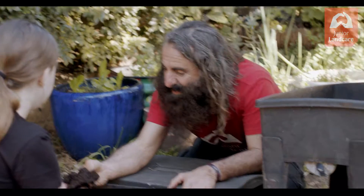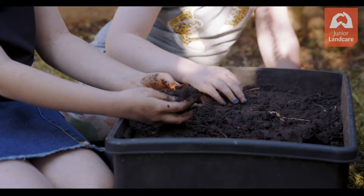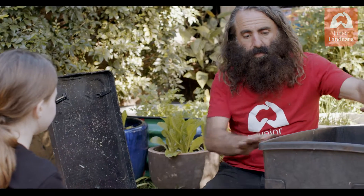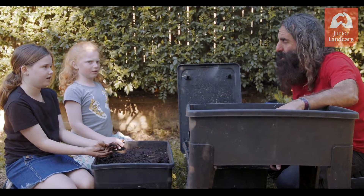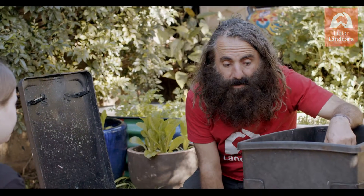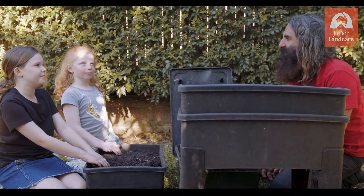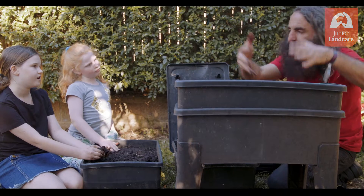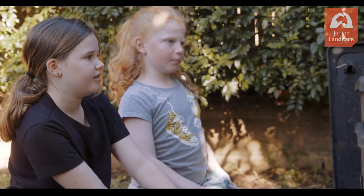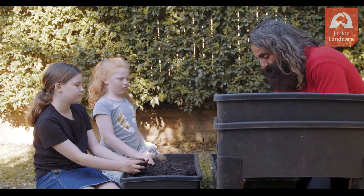Once it's time to harvest, you can use it — it has real value. So here's how the worm farm works: these are the legs and the base. What gathers in here? The liquid comes down from the top and pours out into a container. Then we put the first layer on — the bedroom — with coir fiber, shredded paper, and compost. Then the pantry goes on top, and when that fills up, you add the next layer.